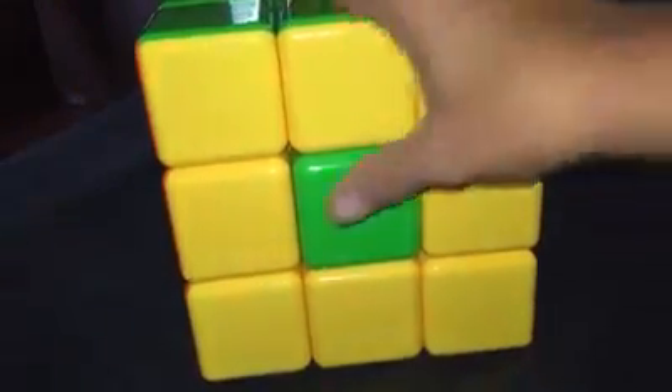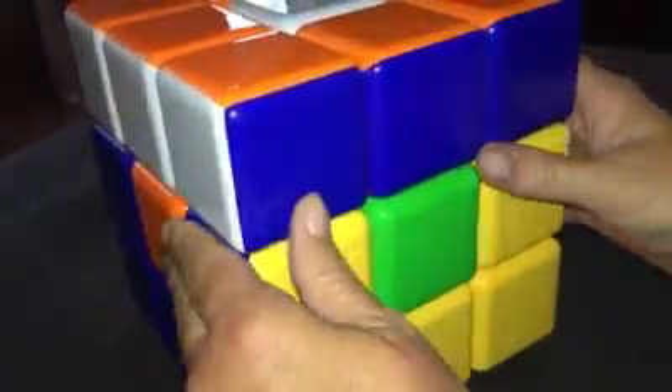It is 3x3x3. The blocks move very nicely. They're easy to turn and to maneuver.